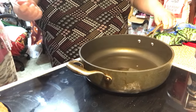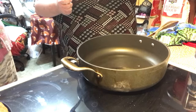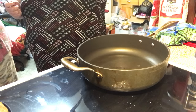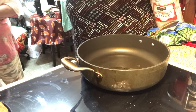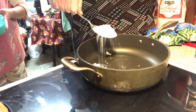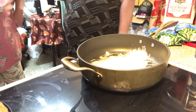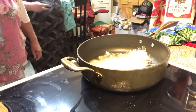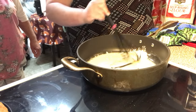We got some oil, bacon grease, whatever, heating up in the pan. And then we're going to put some flour in here. I'll have to get me a whisk too. Hold on. We're going to make like a roux — I know, I'm going to need this flour.